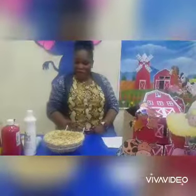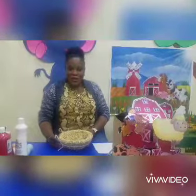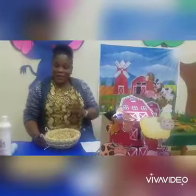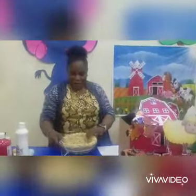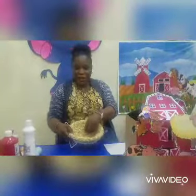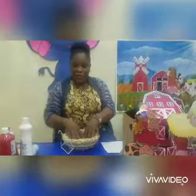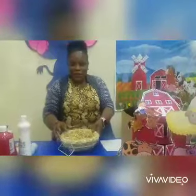Welcome back. Today we are still on the farm animals and now we are going to be making a hay basket using shredded paper as our hay. I already have hay here in my basket. If you don't have this hay, you can just use shredded papers — cut the shredded papers and put them in your basket.